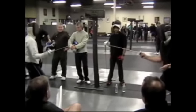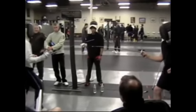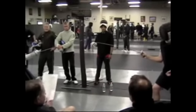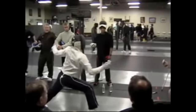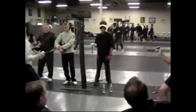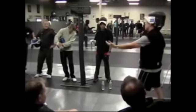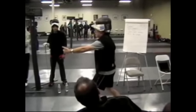So he comes in, I step out. He comes up. I add the element of staying still to draw the attack, then removing myself from distance and coming back in.